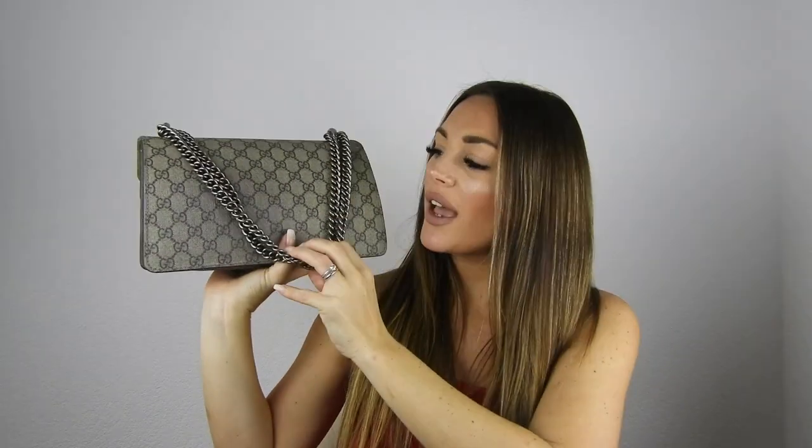Behind, it looks like this. As you can already see, there has been a lot of color transferring from my jeans, and this is something you should really think about when purchasing this bag. But it's not that bad — it's okay.